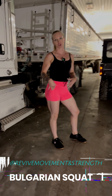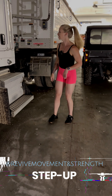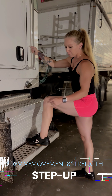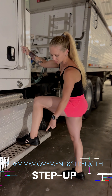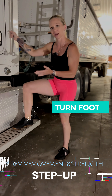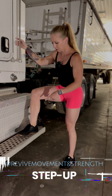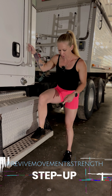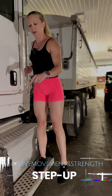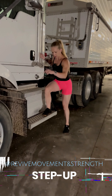Another lower body pushing exercise you can do is a step up. All semis have a grab handle right here. I'm going to put my foot on the step — as you can see, my full foot is not going on there. To work the other side, you could go to the other side of your semi and use that step. I'm going to line myself up, squeeze my glute, push through my heel, stand up nice and tall, push my butt back, and go back down. Squeeze that glute, come up nice and tall, and back down.